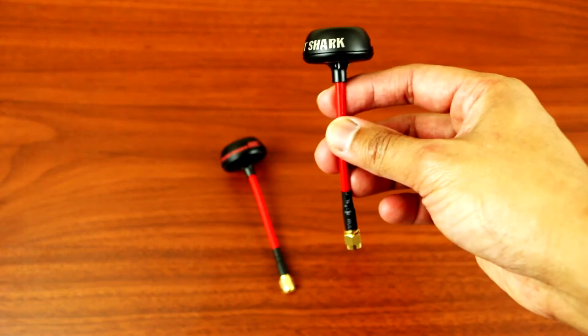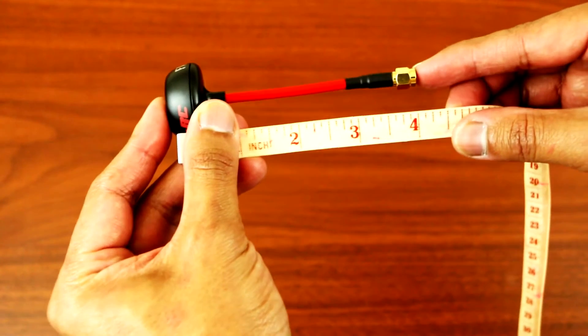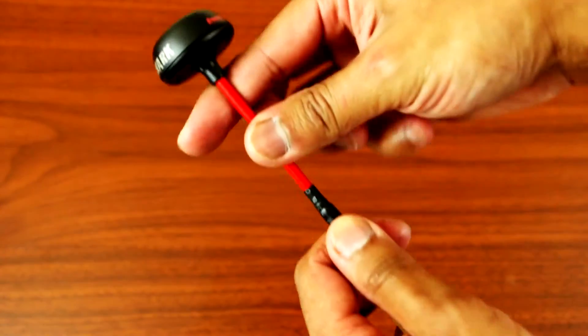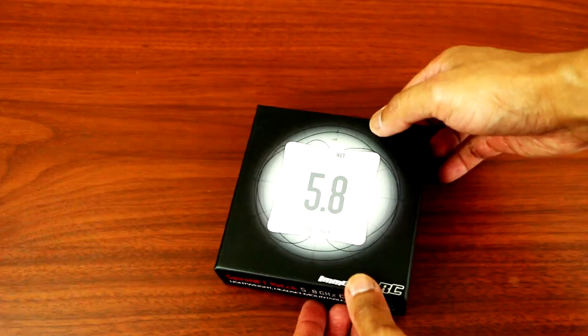So let's measure this up. The length is roughly around four inches long and the weight is 12 grams. Also, you can bend the antenna to whatever position you wish.